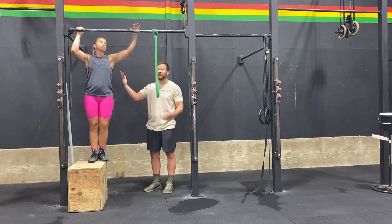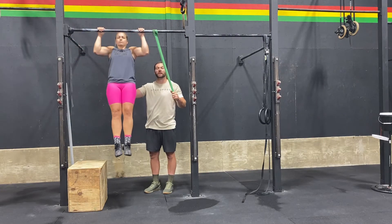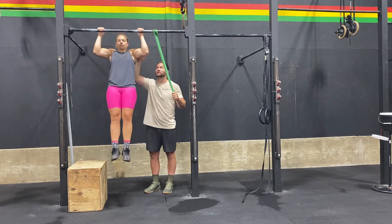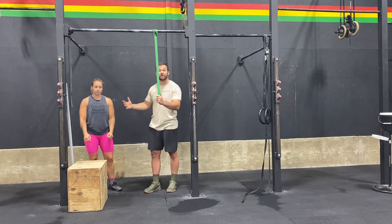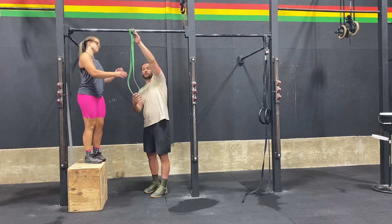Another option is the negative. Same exact thing — start with the chin over the bar and then control the lower, making it last three to five seconds until the arms are all the way locked out. Notice she's controlling it through the entire range of motion. Once she locks out, the feet come back on the box and she repeats it. Maybe five reps, a couple of sets, just doing a controlled three to five seconds.